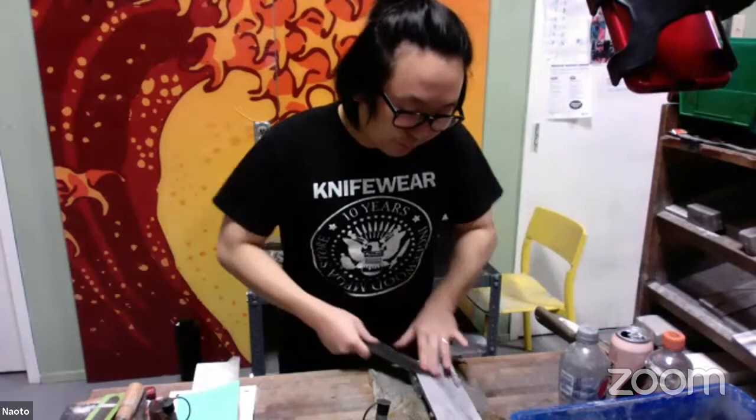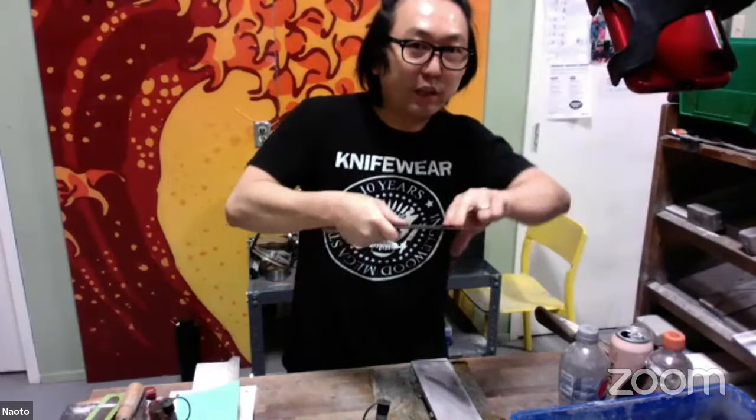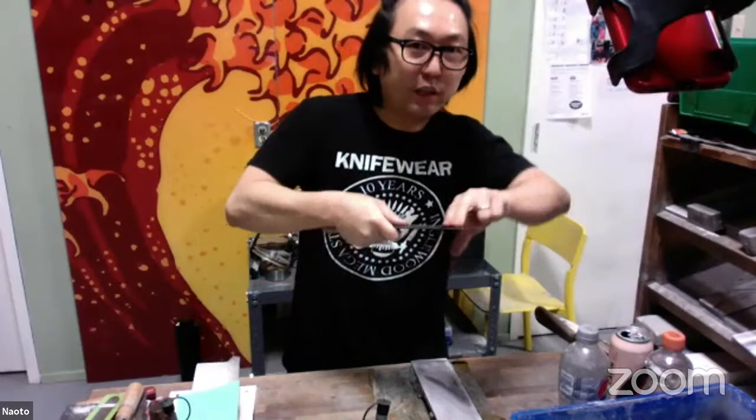The finger you're putting pressure on — that's where you are sharpening. As you move your finger, you change the position where you're working. This is important to understand.